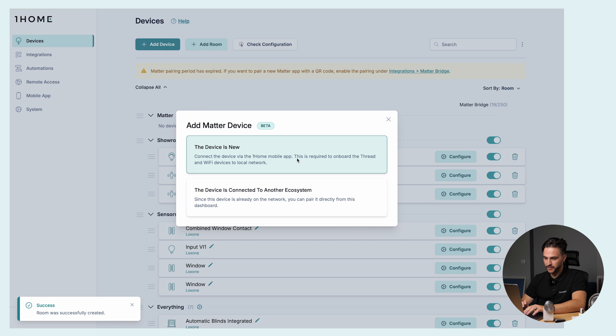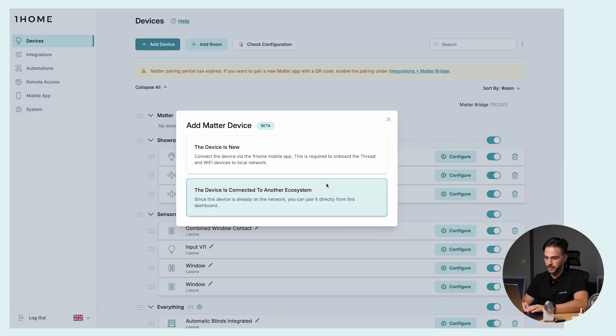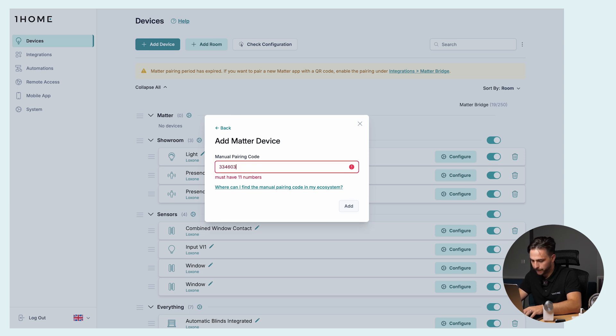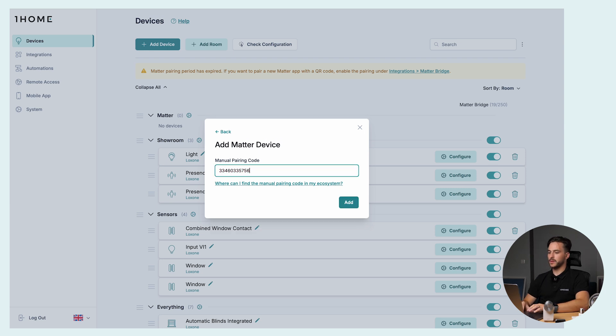We add a Matter device and we're presented with two options. If the device is new straight out of the box and unconnected, you choose that option and you'll be prompted to connect via the OneHome mobile app. But if the device is already connected to the local network — as in our case, Philips Hue connected to the internet — we choose this option, click it, and enter the manual pairing code, which we get from the Philips Hue app.